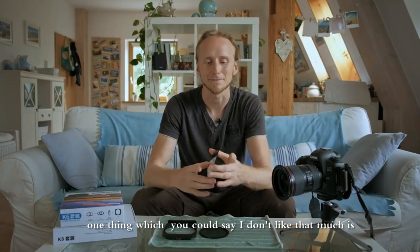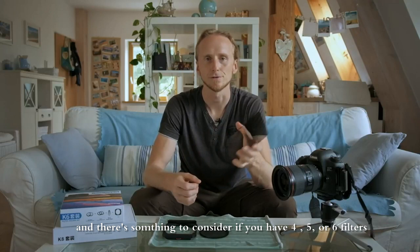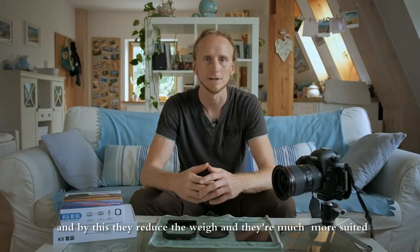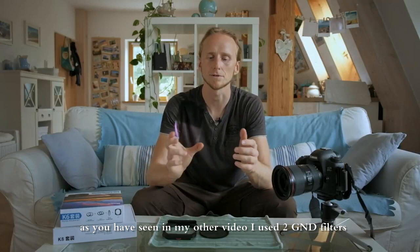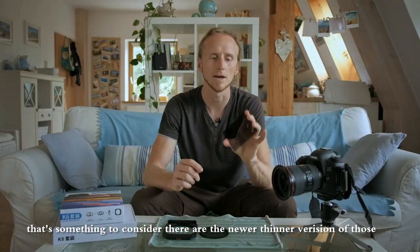One thing I don't like as much is that they're quite heavy — around 80 grams per filter — whereas my previous resin filters were much lighter. If you have four, five, or six filters, that adds up. Fortunately, Kase already provides a solution: the thinner version is nearly half the thickness, reducing the weight significantly. If you travel a lot with many filters you can save a few hundred grams. For me it's not too bad since I only have three filters — two GNDs and one ND — but if you're buying new filters, the newer thinner versions are worth considering.